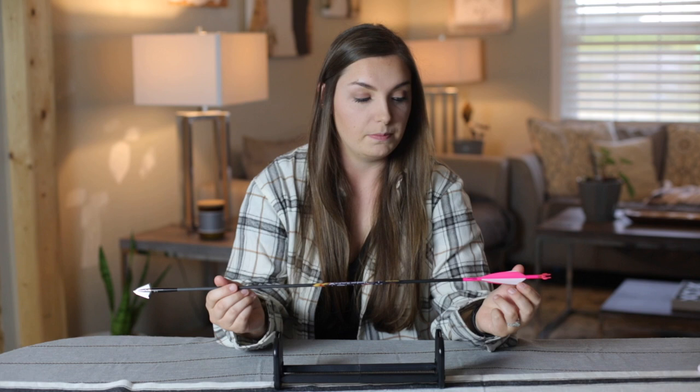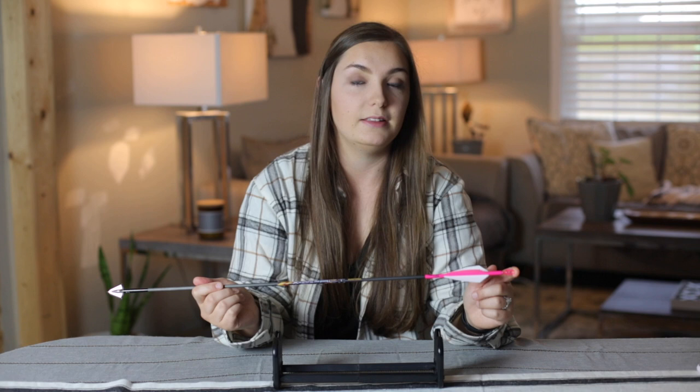I also decided to go with a four-fletch because I had better groupings compared to a three-fletch. I feel the four-fletch steadied my arrow and made it fly more true. That said, I recommend you fletch both a three and a four-fletched arrow, shoot both, and see which one you shoot better and which performs better for your setup.